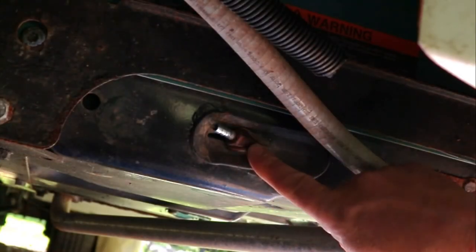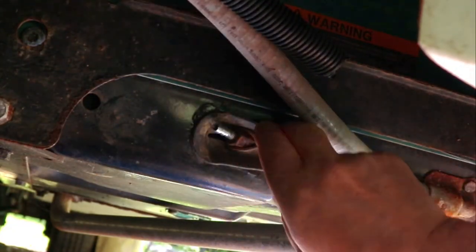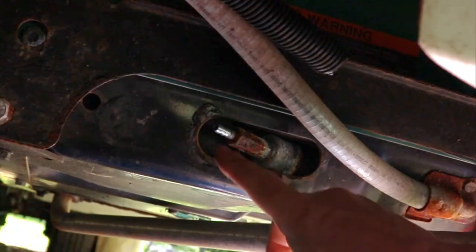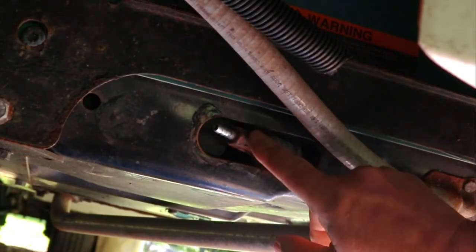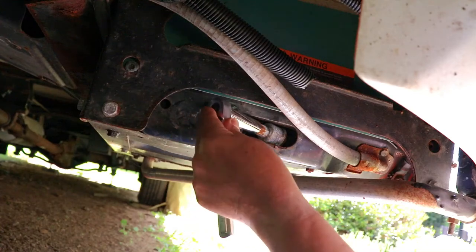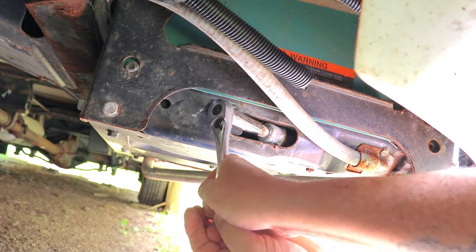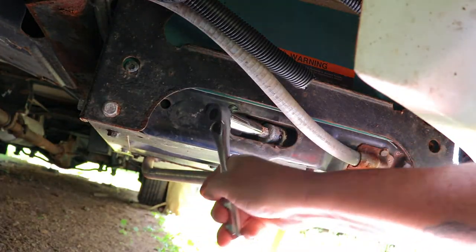Now we have the fuel line off and you can see the end of the fuel filter sticking through here. This is just a rubber grommet — you can actually remove this to make it easier — and you can see the entire fuel filter. Look at this fuel filter: it's two years old and look at the rust on it. That's what I'm talking about. So it's a 9/16 deep well socket. Go slow and it should break free — and mine did break free rather easily.